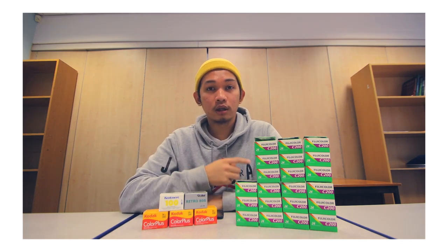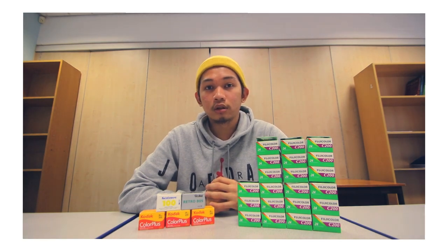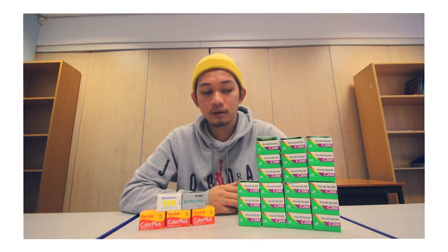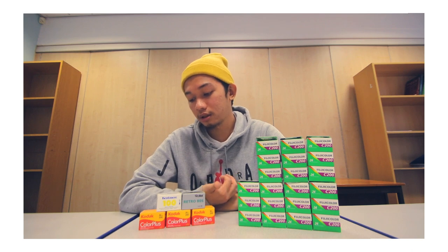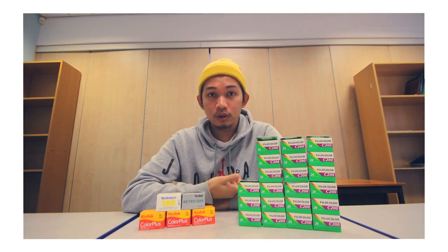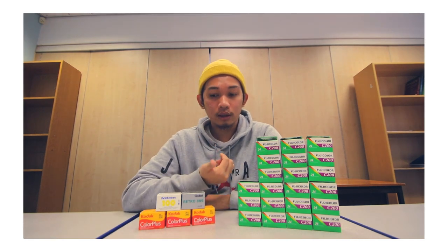I recently ordered this on Monday and got it the following day. I normally order my film in bulk as it comes out cheaper — it's a way to save a bit of money, as shooting film is a bit expensive. The total amount I paid for this is £50.75. The Fuji C200 is £1.50 each, Kodak Color Plus is about £2.50, and the Rollei and Kentmere are around £4.00. Normally the Fuji C200 costs about three to five pounds depending on where you get it, and the Kodak Color Plus is roughly the same price.